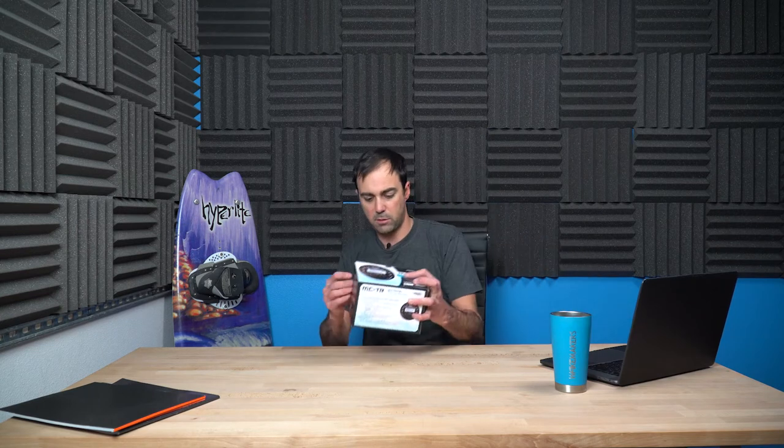So what we've got here — a quick little unboxing. This is the retail packaging that it's going to come in, full color. It's got all your details and features on the outside.